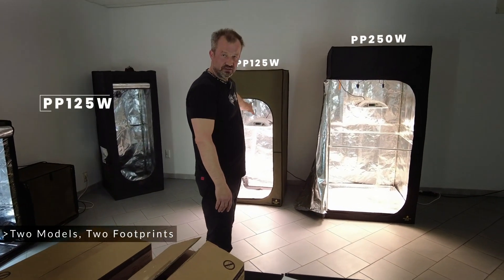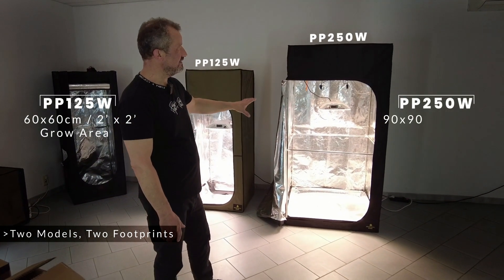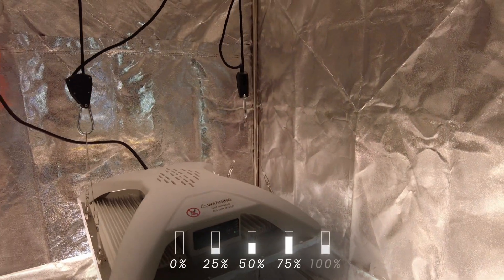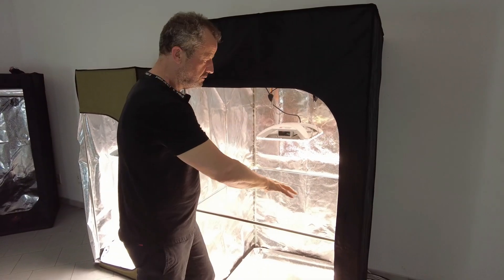The 125 watts is dedicated for a 60 by 60 cm grow area and the 250 watts for a 90 by 90 cm grow area. They are both dimmable: 0, 25, 50, 75, and 100%, all controlled by the connections.